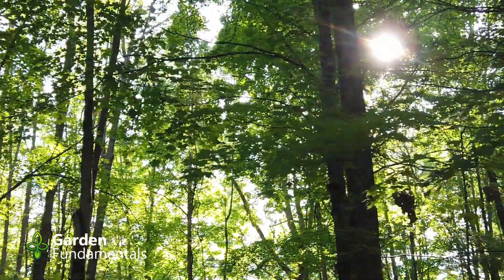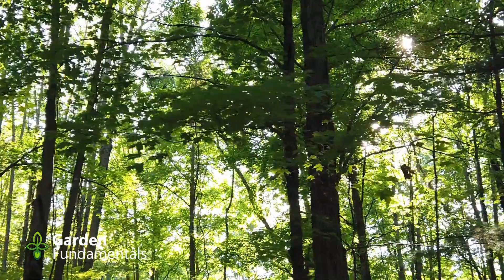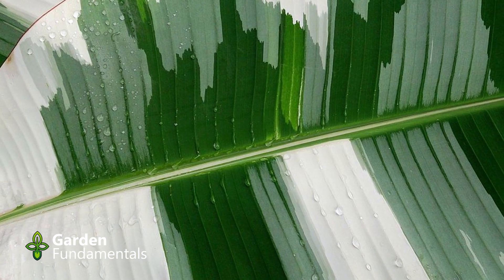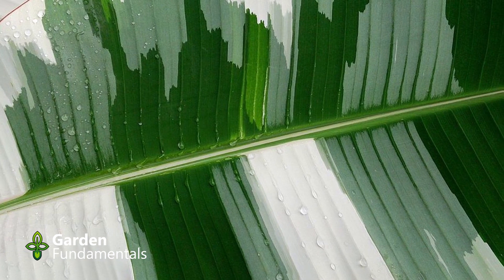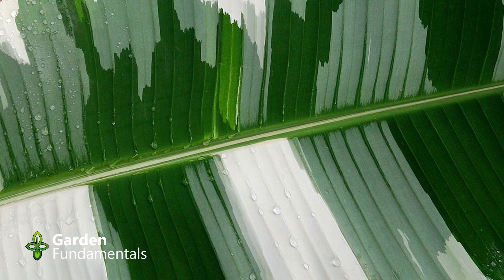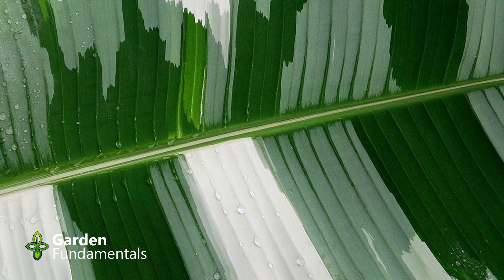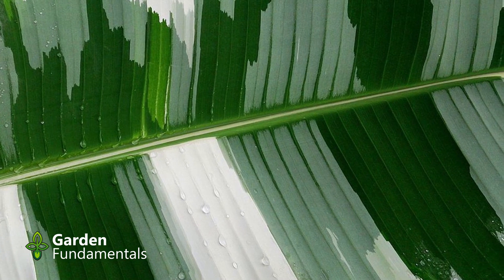Plants with more green can make more food and as a result they grow better. That's why most plants in nature have green leaves. Every once in a while a mutation happens that results in less chlorophyll. The plant might look redder or it might look almost white. These plants can't produce as much food — they're not as healthy, and in nature they don't usually survive.